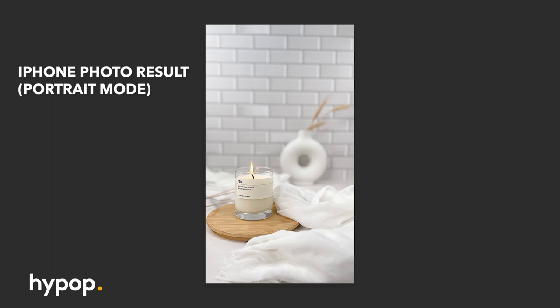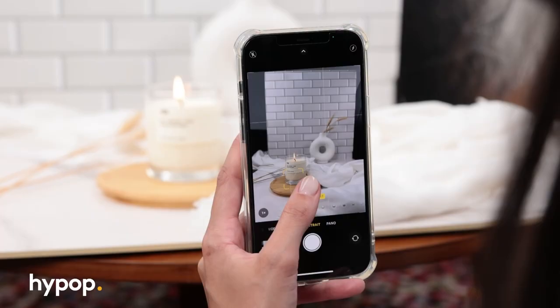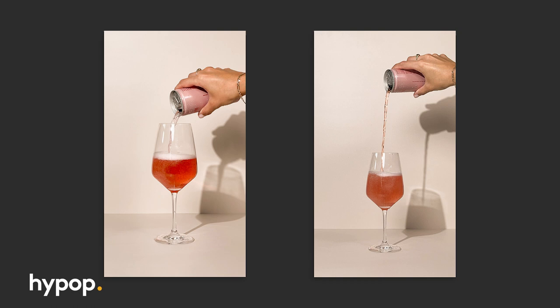And that's a wrap on all three product shoots this afternoon — I'd say we were pretty successful sticking to shooting on a smartphone. Here are all three results on screen now. Make sure you let us know what you think in the comment section below, and we'll see you next time.